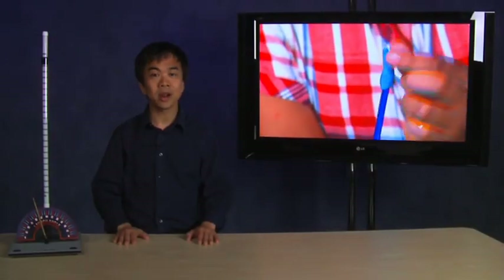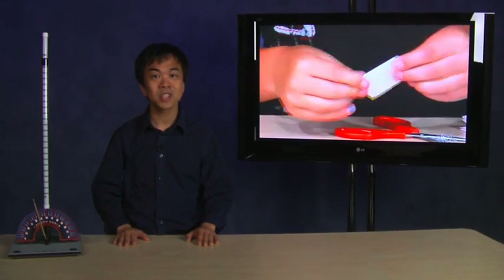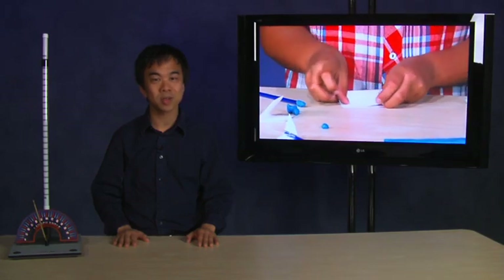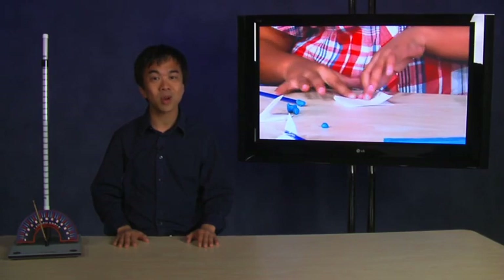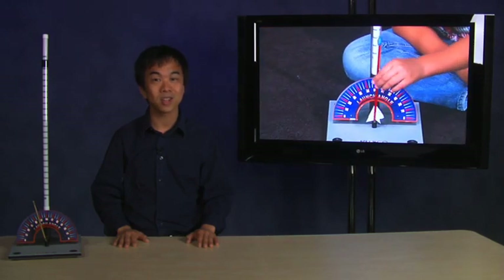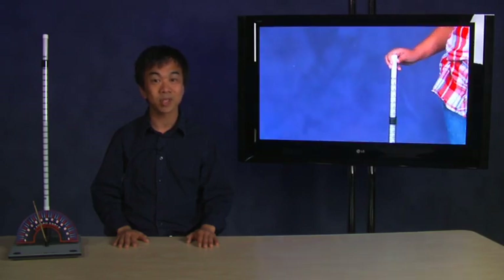Force and motion are popular areas of study in science classes at any grade level. To teach these areas successfully, rockets are used as a great source for force and motion concepts, principles, and scientific inquiry. The PITSCO straw rocket is a simple yet effective way to apply these areas in the classroom by designing, building, and launching a straw rocket. At this time, gather the following materials.